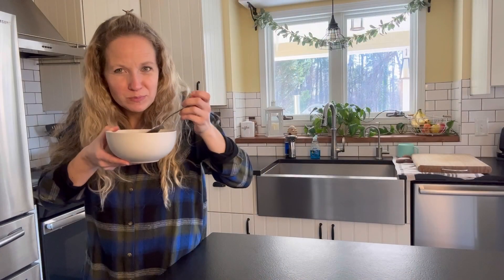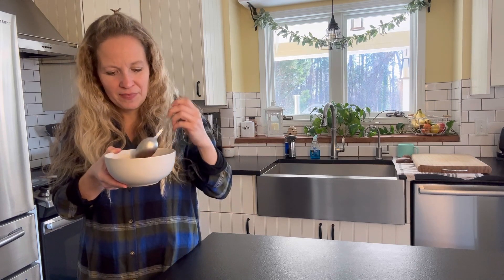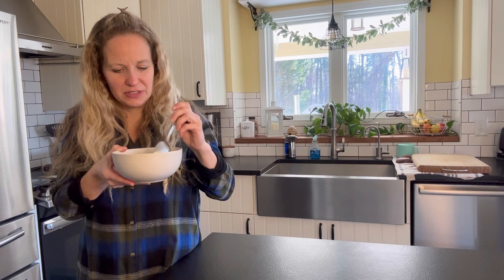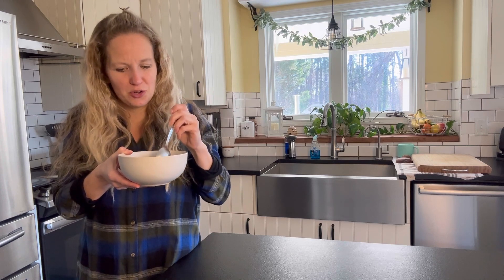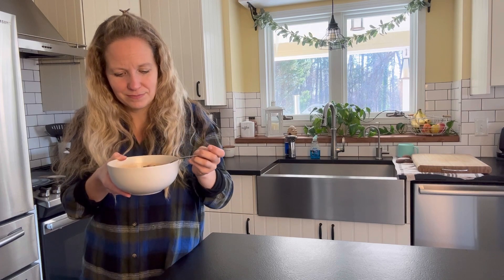I'll see you next time. That's so good — I have bronchitis right now, so it's the perfect thing to eat. I really like the cilantro on here. Highly recommend. Also, some cheese would be good in here, like cheddar cheese. It's so yummy.